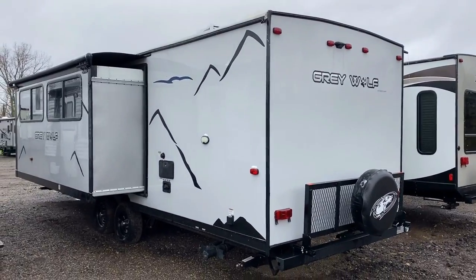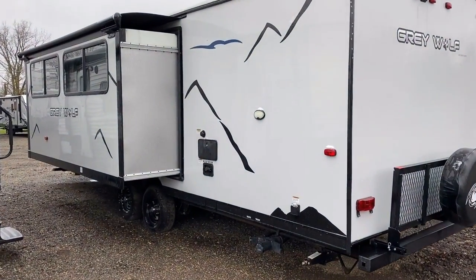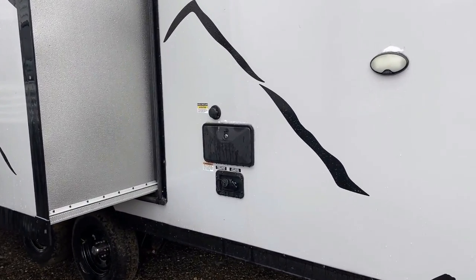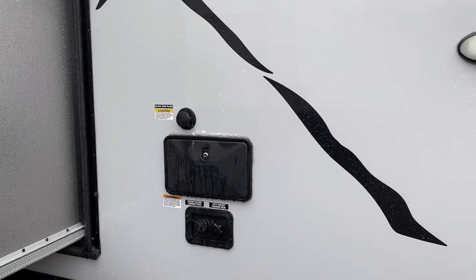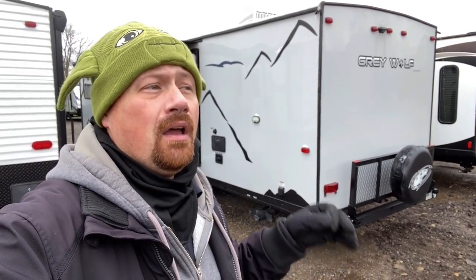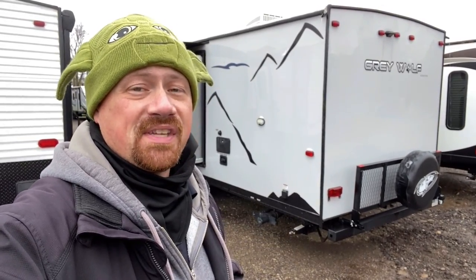Something else that is a very rare find at this kind of size and class is both an outside shower and a black tank flush. More brands are starting to get better on that, but again, this is a little older — still late model. And it turns out it is late model enough that, pending finance approval, you could still get same-as-new financing on this one potentially. That's pretty cool.